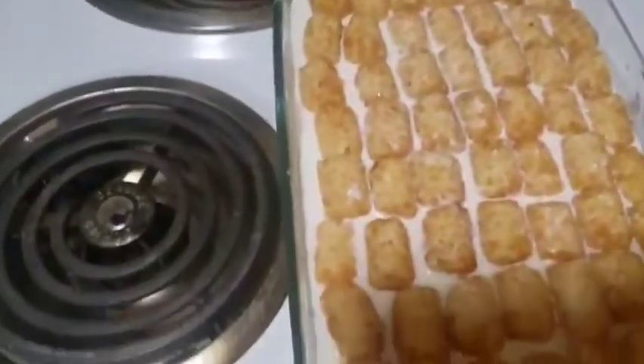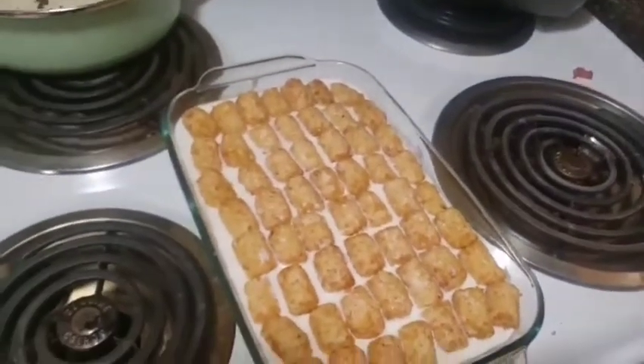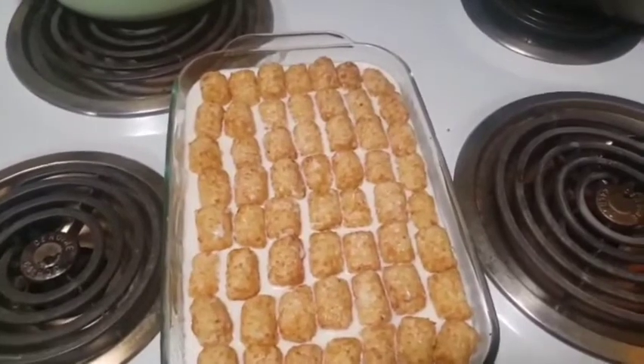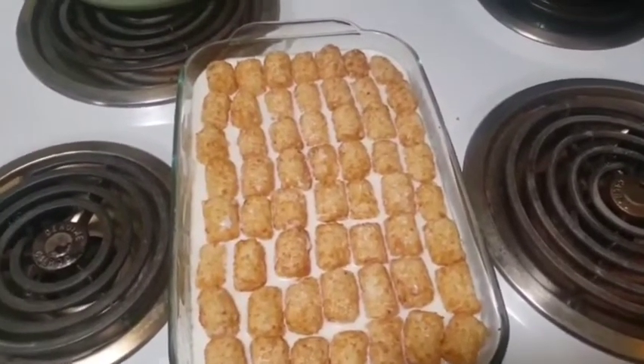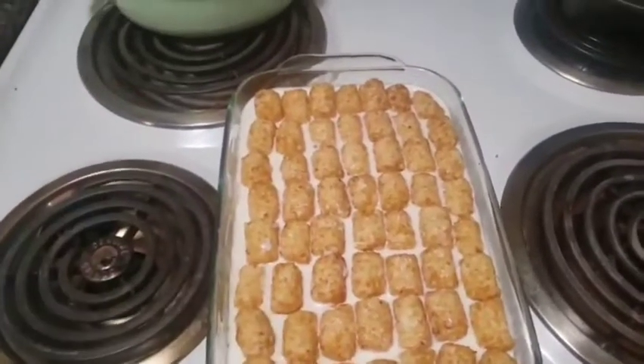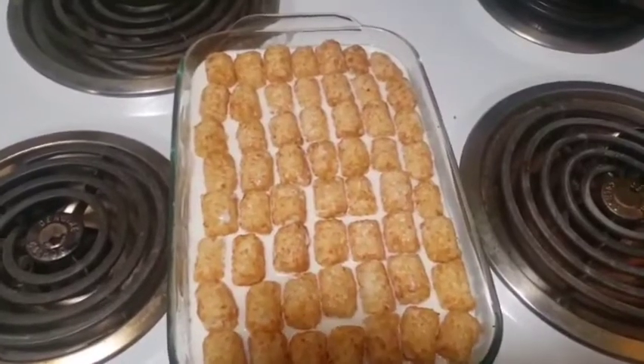And that's it. Then it'll go in the oven at 375 degrees for about 30 to 45 minutes. If you have a bigger pan — this one's kind of small — then you can do it for an hour to an hour and a half. So let's go ahead and do that.